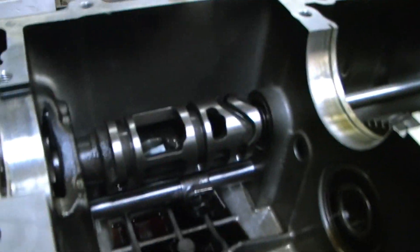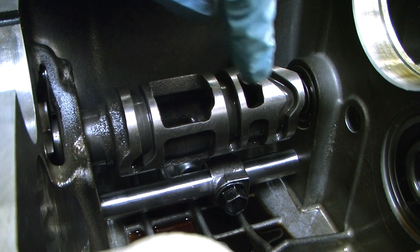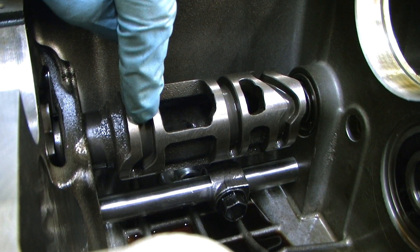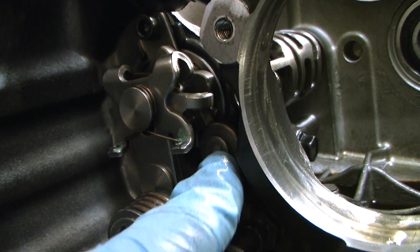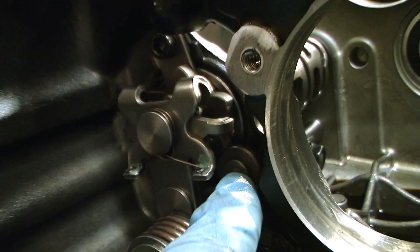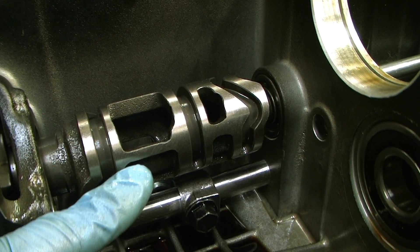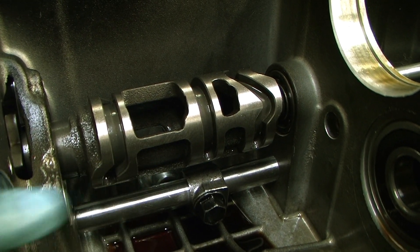Here is our selector drum. The selector forks sit into these grooves here — 3 forks. And at the moment you can see on our detent wheel here that we are in neutral. This point here is where we are at, so at the moment it is in neutral.